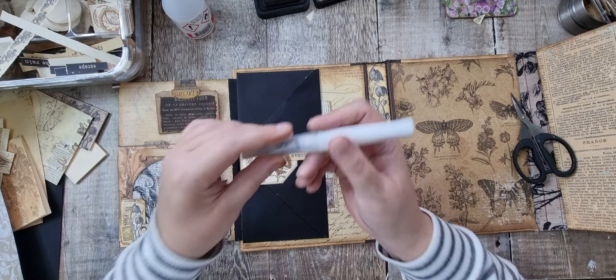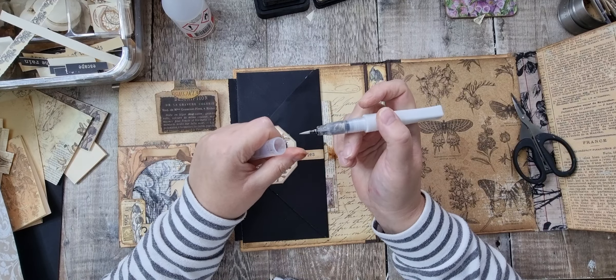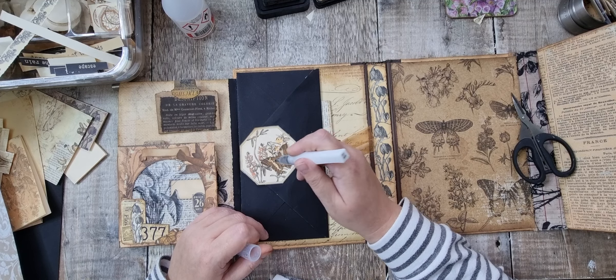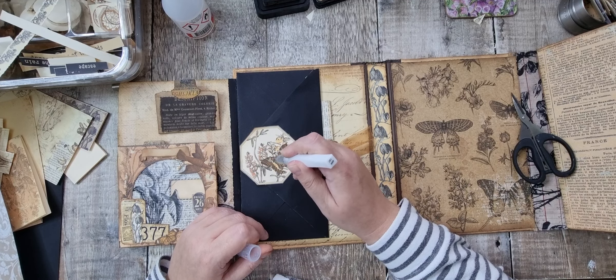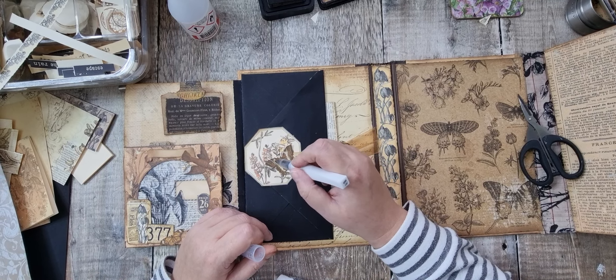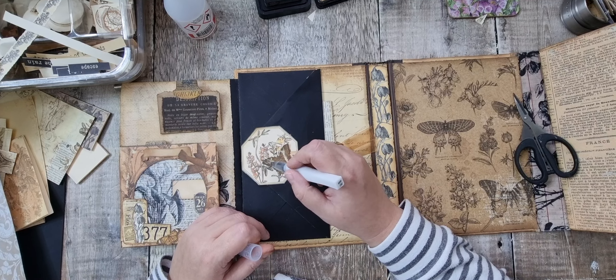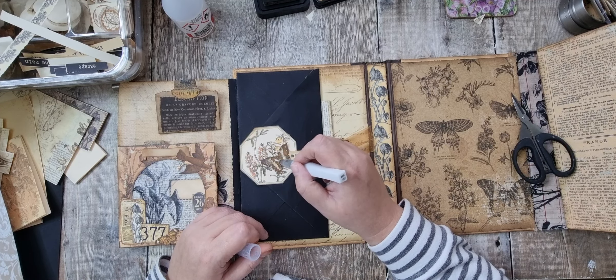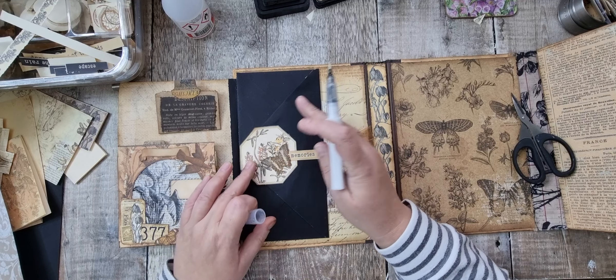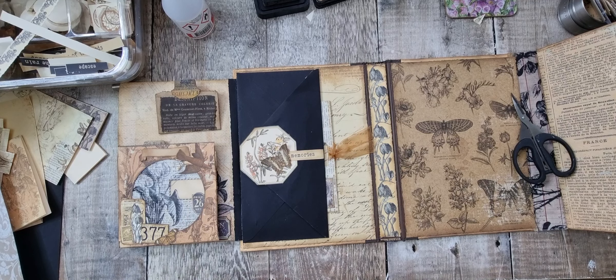So I'm going to have a go of this Wink of Stella. I'm going to go all the way over it. I don't know if you can see it on camera but that's very pretty. Yeah, nice. So that's that bit.